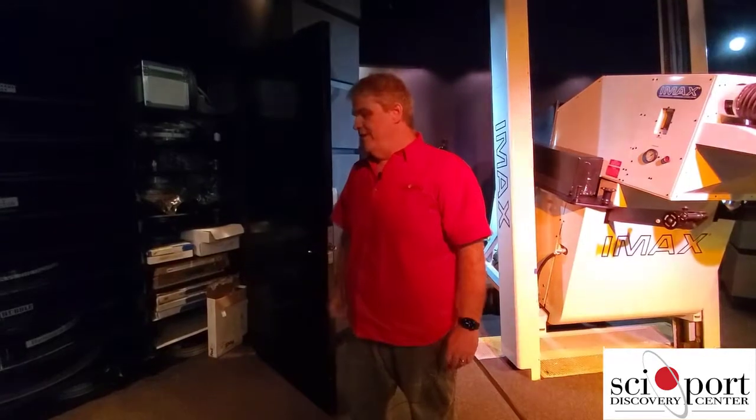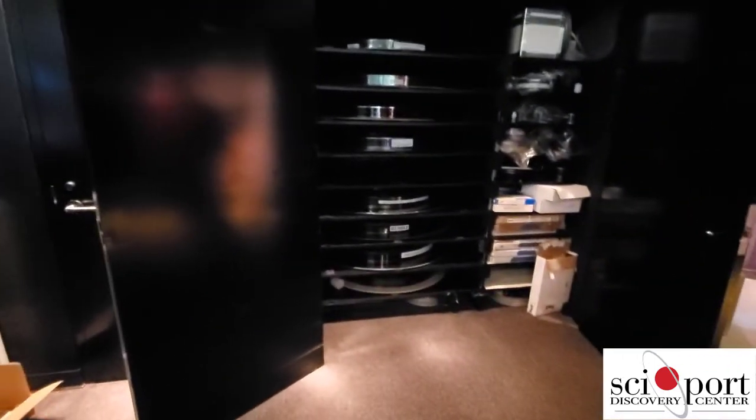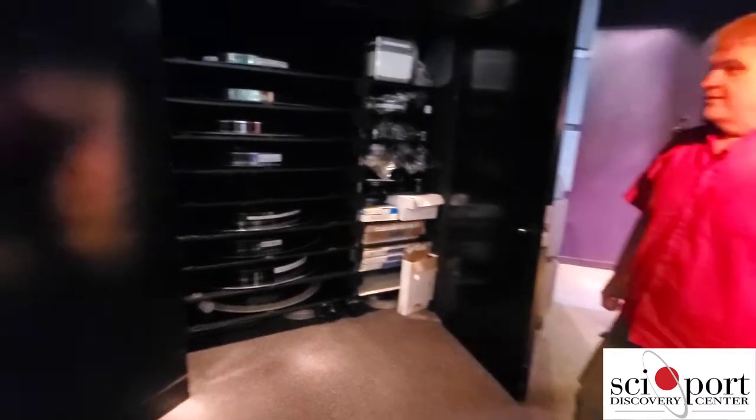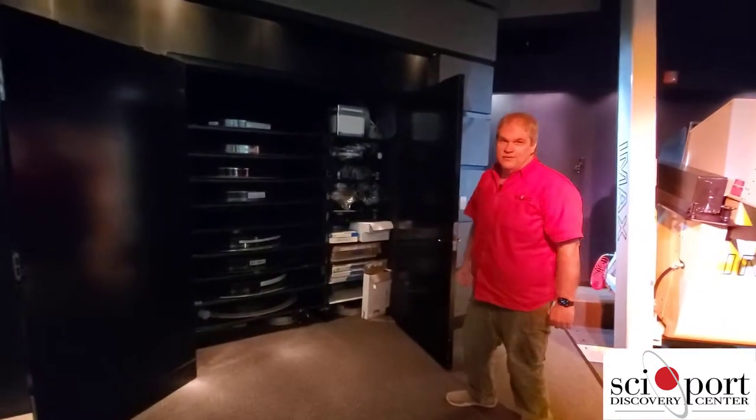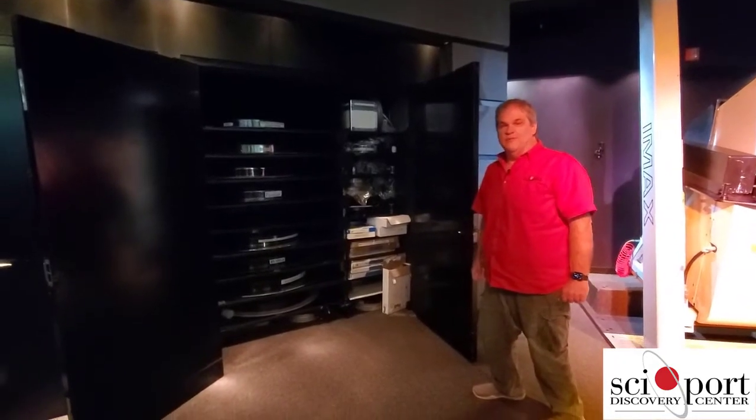We're probably going to bring out Born to be Wild sometime around the first of April, provided we're open. So are we like a storage facility for IMAX? Well, if they're not needed somewhere else, we store them until they go to ship somewhere else.